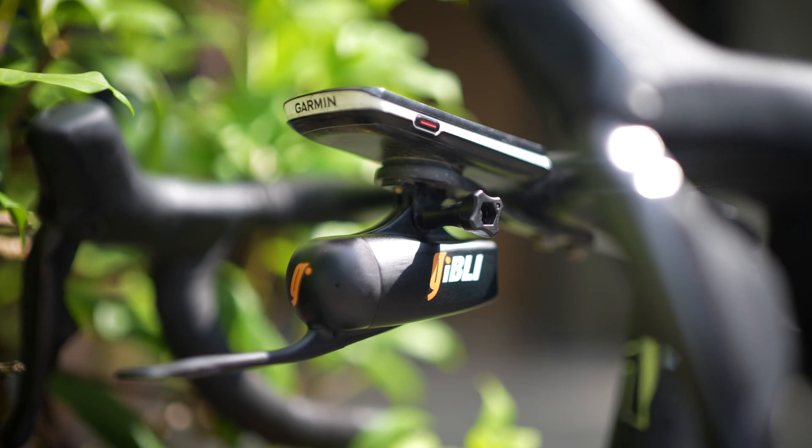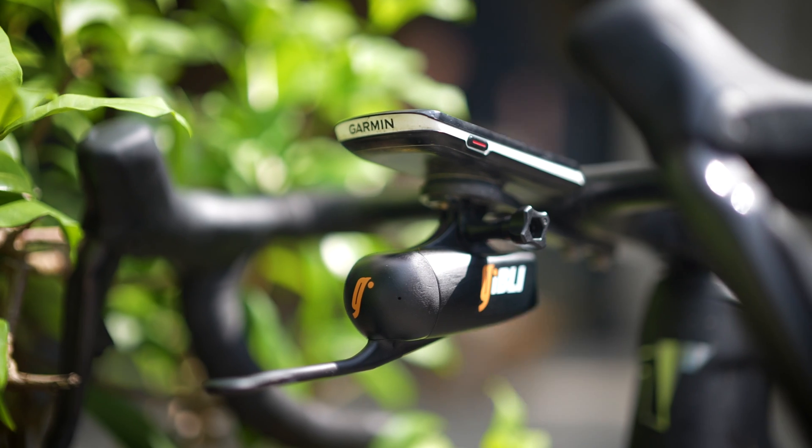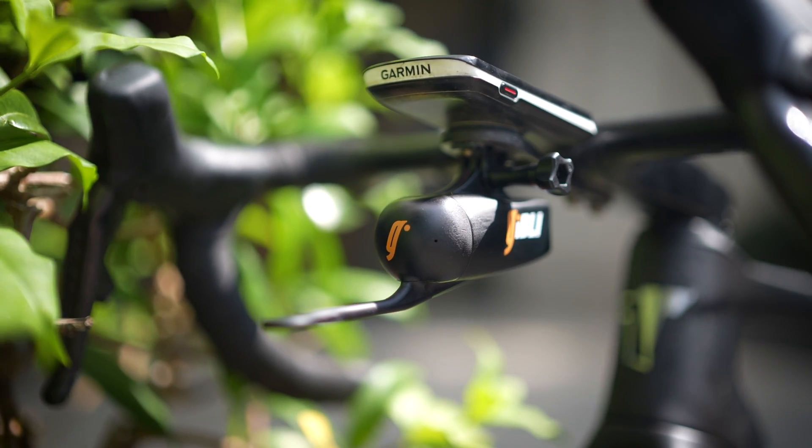This is the Ghibli aero sensor and this changes everything. The ability to see your CDA in real time or the ability to do comparison tests between different positions and different equipment makes this the ultimate tool to take your performance to the next level. Let's check it out.